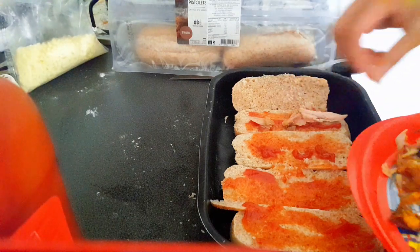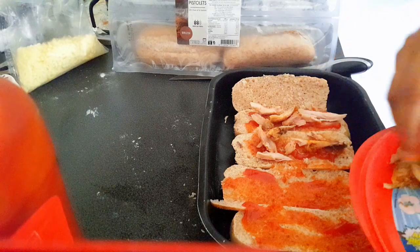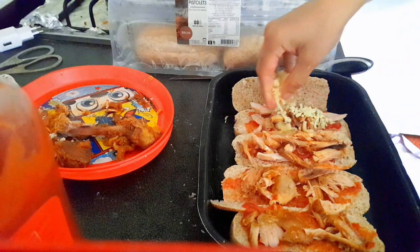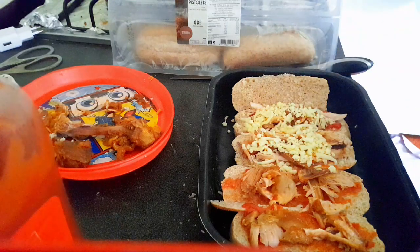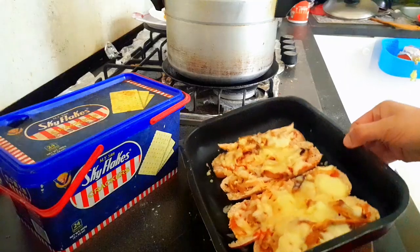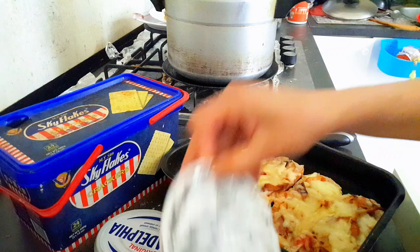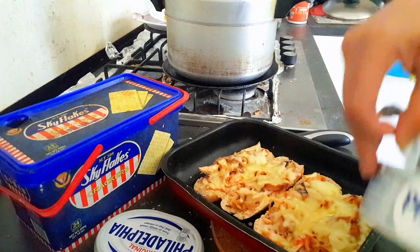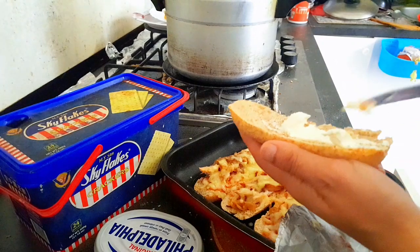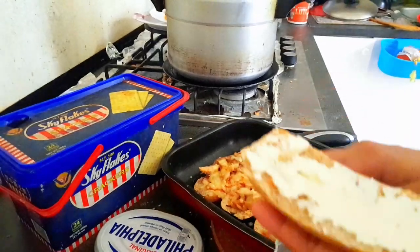I put the leftover chicken pieces on top — because there was a lot of chicken and it needed to be used up. Then I added cheese on top to give it a pizza shape. This is also finished with cream cheese, which is very delicious. My kids eat it with cream cheese — simple, time-saving meals for children.